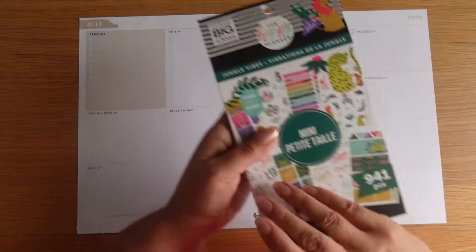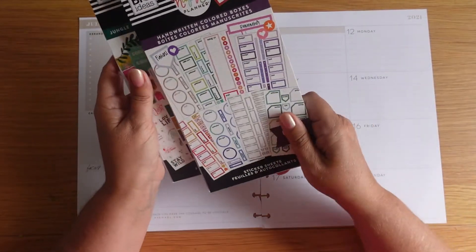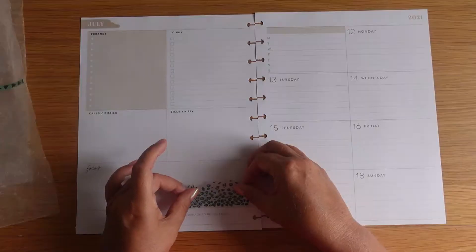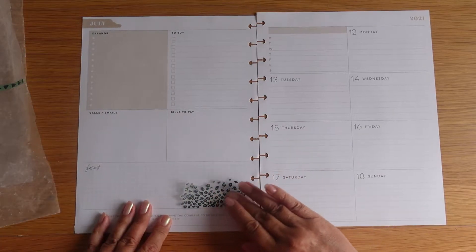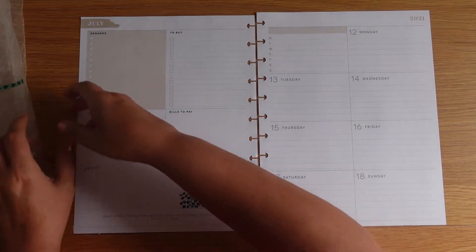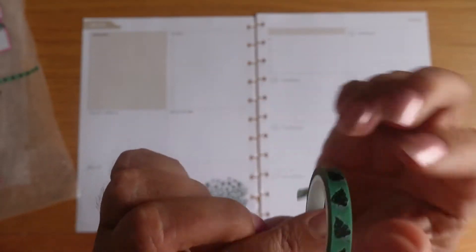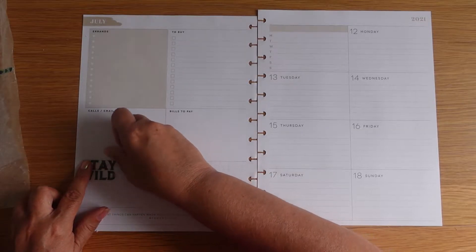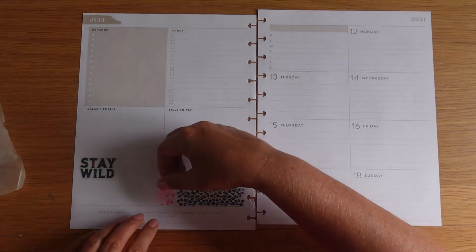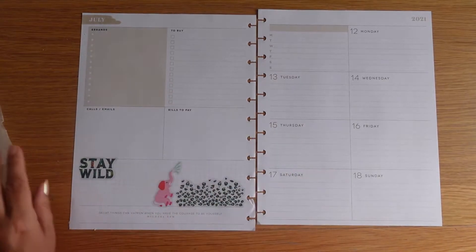I've pulled nearly all of the stickers from here and complemented it with these handwritten coloured boxes. I'll start with something down the bottom just to kind of get the feeling going. So I'm going to be using this washi tape, which I think is wrong actually, but I think it kind of looks really nice. Right, we'll have 'Stay Wild' here. The elephant's included so it has quite a bit of pink in it as well.